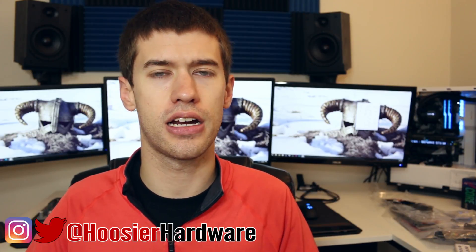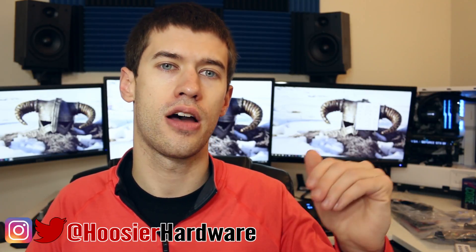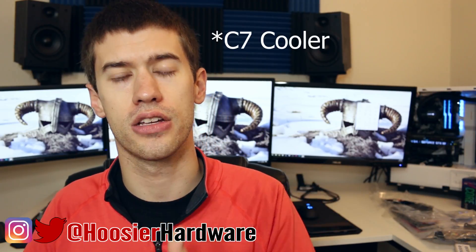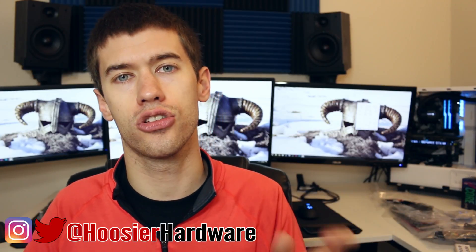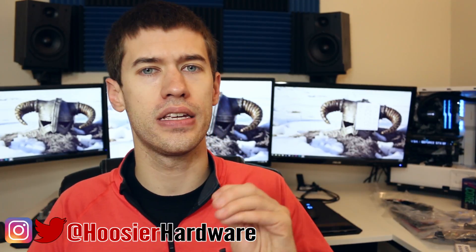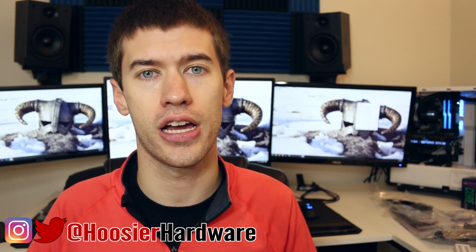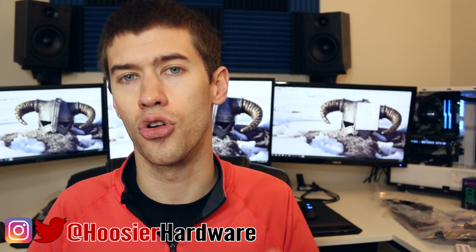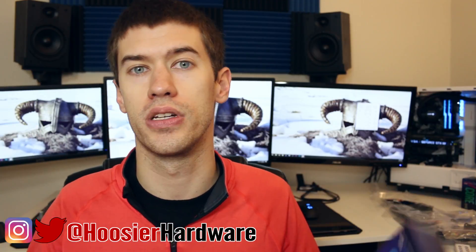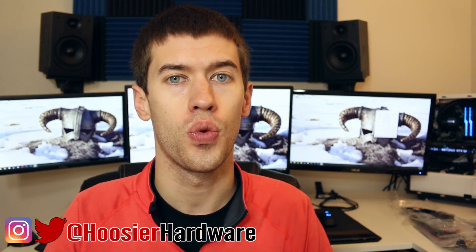The stock temperature max I saw was 67 degrees Celsius. So I'm going to run this test three different times total. First, I'll replace the stock TIM with some CP7 thermal paste from Cryo Rig, and then after that test I'll apply liquid metal and see what kind of gains we get. The only thing being tested here is Intel's stock TIM versus other thermal materials.